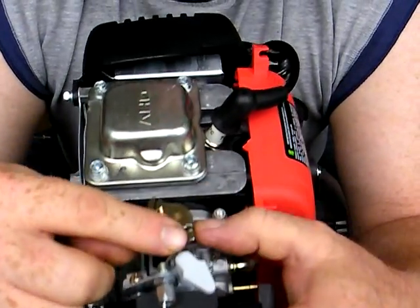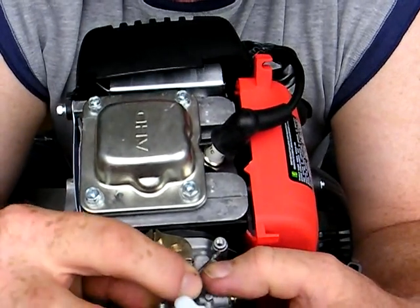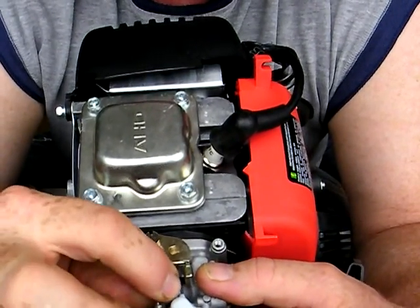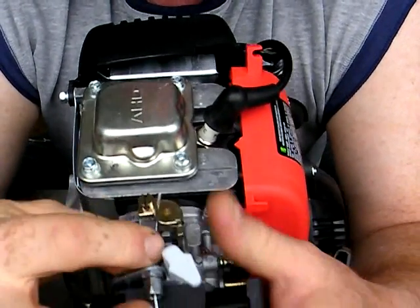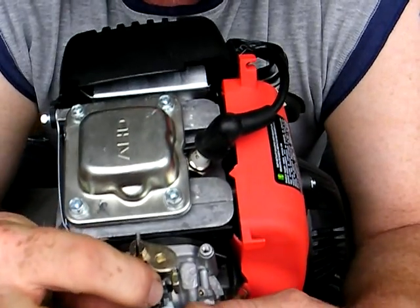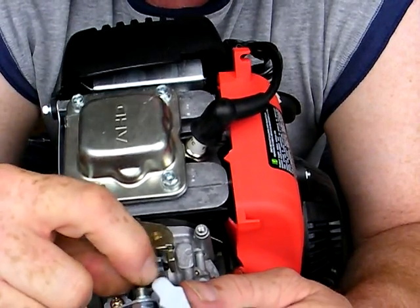Over on the top you can see there's a slot, and the throttle cable fits through the slot. The little tab on the end fits into a holder and it basically locks into place. You can get it wrong — if it's turned 180 degrees it'll slip in but will not lock, and you can tell because the little tab will be sticking out. Just turn it 180 and in it goes.